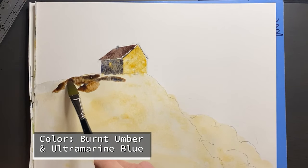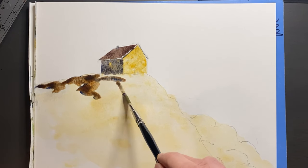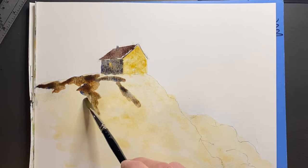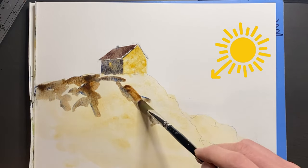As we paint in the shadow side, you may have figured out by now that the light in this example is coming in from the right side.